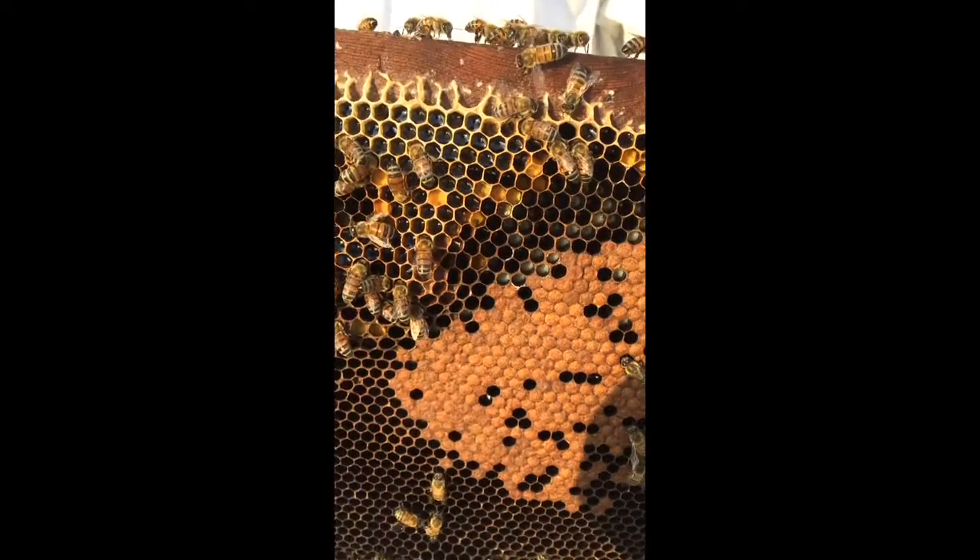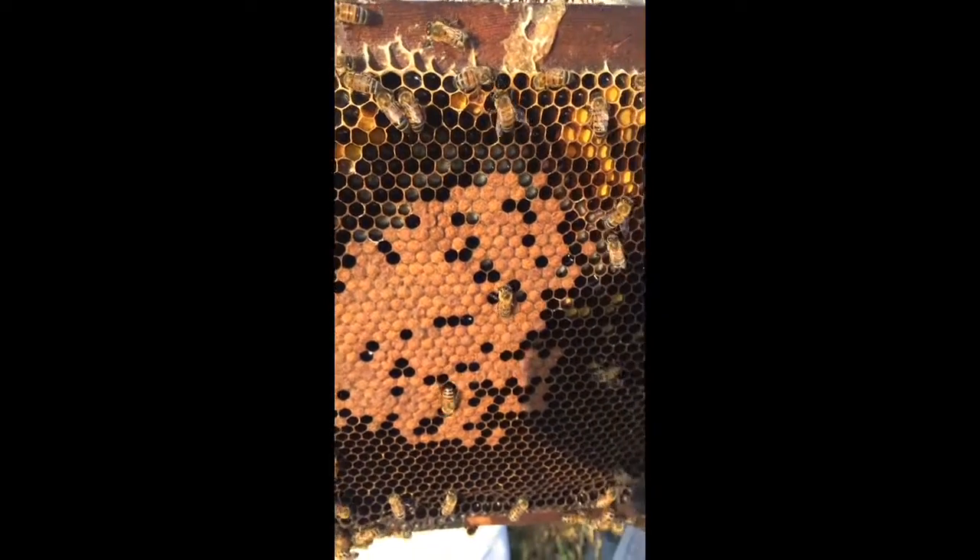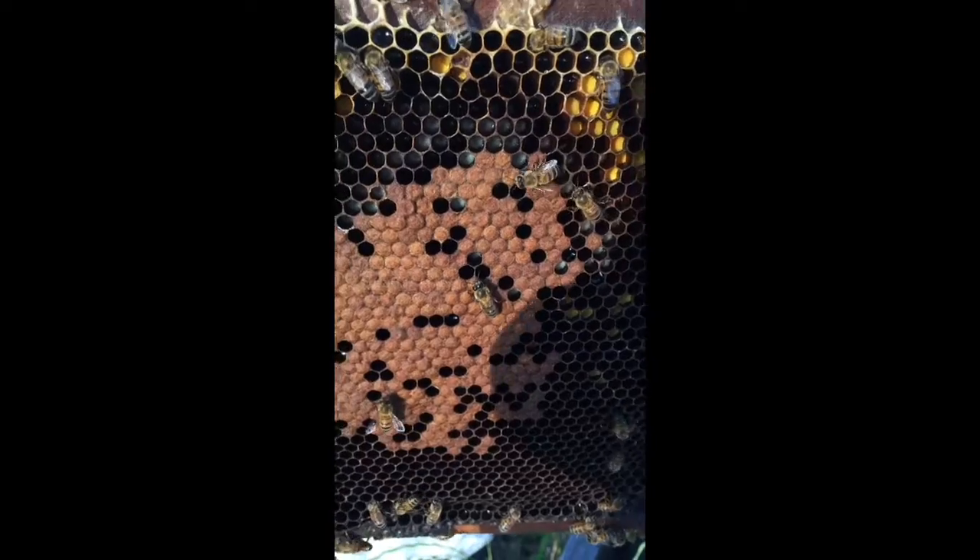I don't know if you can see the reflection, but there's fluid in there — that is nectar. So these girls are bringing in pollen, nectar, and the queen is also laying eggs.